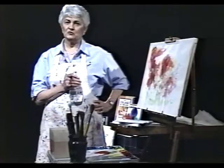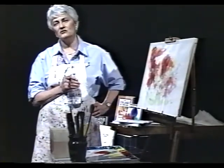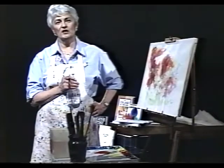But even more important when it comes to watercolor, it takes learning the basic skills and understanding the fundamental principles. And that's what I want to show you in this video.